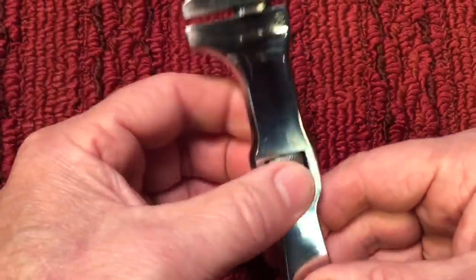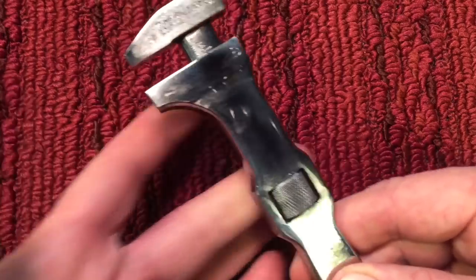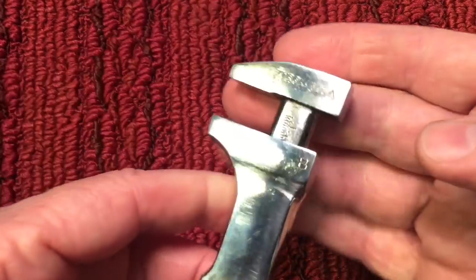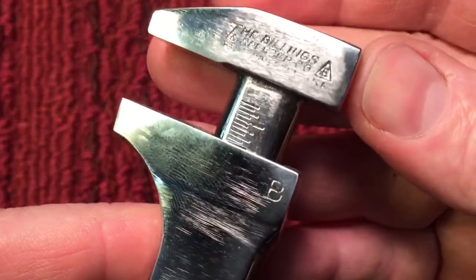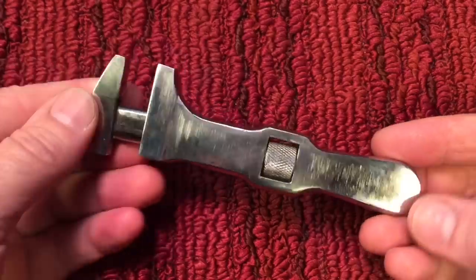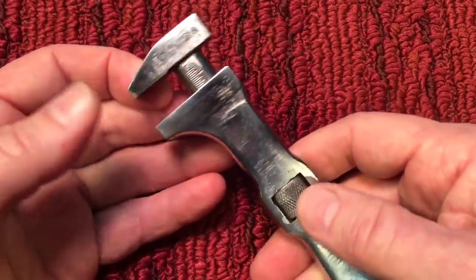Still legible: the Billings with the triangle B, the Billings and Spencer Co. — we were able to keep that. The whole wrench turned out real nice. The operation is smooth as silk, as to be expected with all these wrenches, but it really works well. I'm really happy that we were able to repair this. The graduations came out real nice — it just has a look and feel to it. It came out perfect.